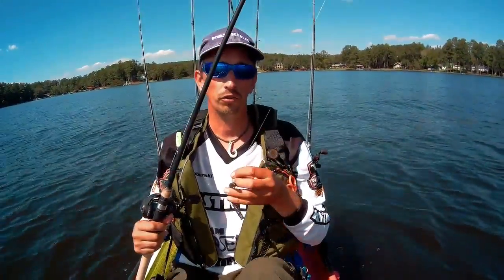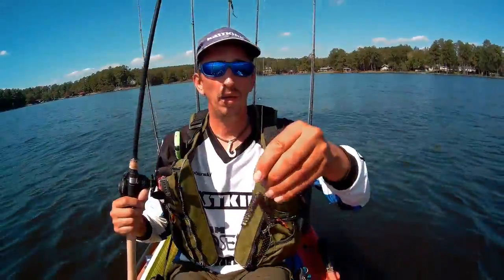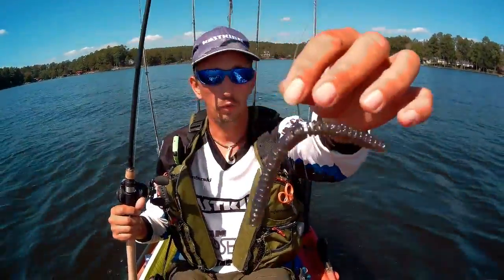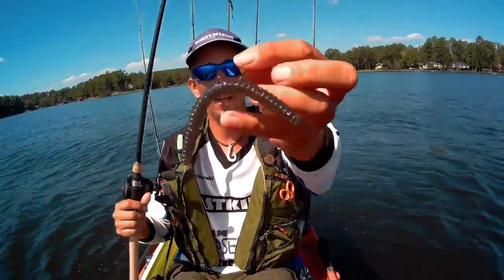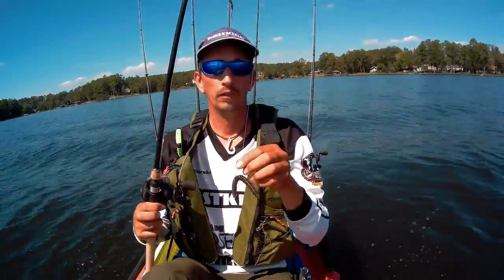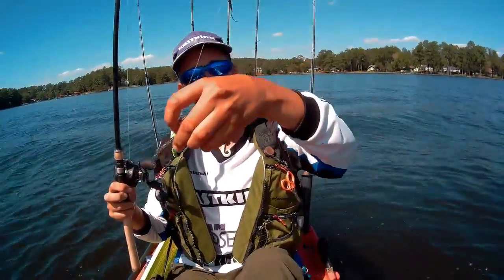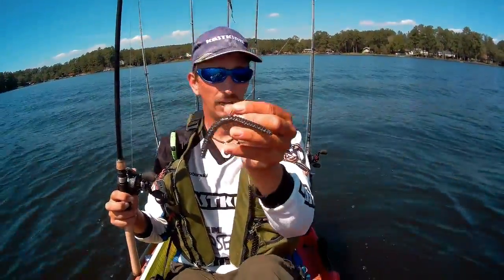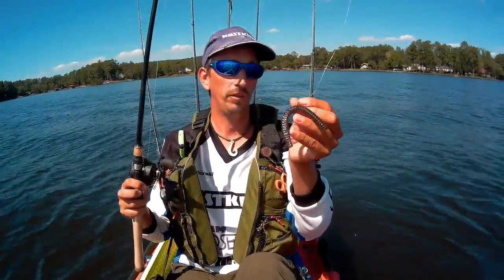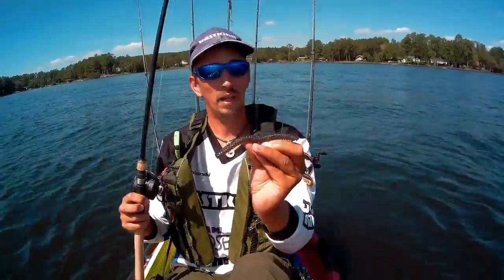It's going to make the worm dance when it's falling, which gives you that reaction strike — it's super easy to do. Depending on how you hook the worm, if you hook it in the center or to one side or the other, it's going to affect how that worm falls. If you hook it to one end it's going to fall at more of an angle, and it won't twitch quite as well.